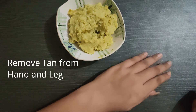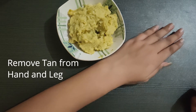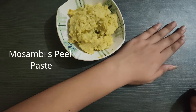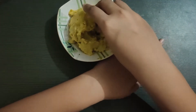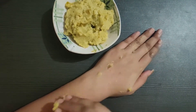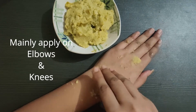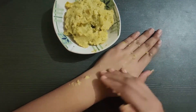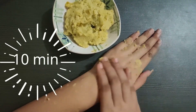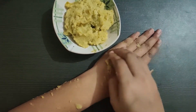Now let's see how to remove tan and dead skin from your hands and legs. For that, here I am using the mossambi peel paste. Apply this paste on your hands and legs, with special concentration on darker areas like elbows and knees. Scrub it well for at least 10 minutes and wash it off with water. You can follow this on a daily basis to see good results.